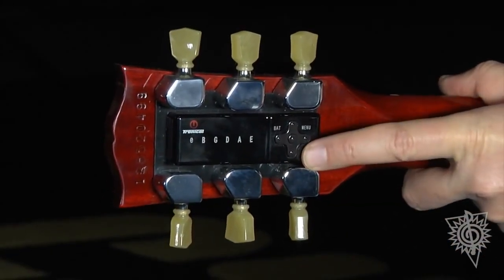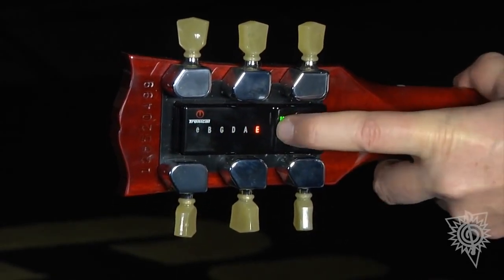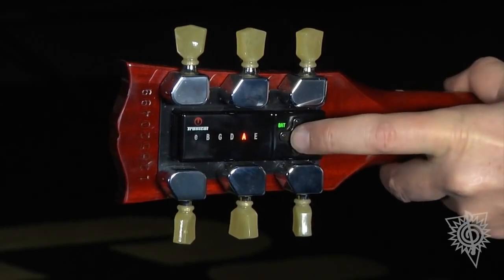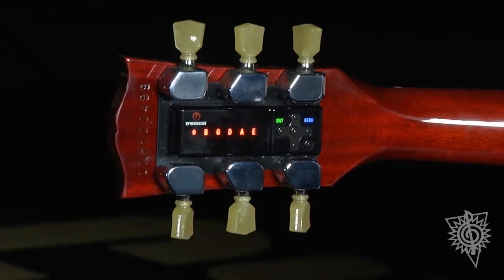So now, let's say we want to do an altered tuning from standard. I hit this twice, and I'm going to toggle over to DADGAD, which is the letter A here. Hit the center button. Then strum.